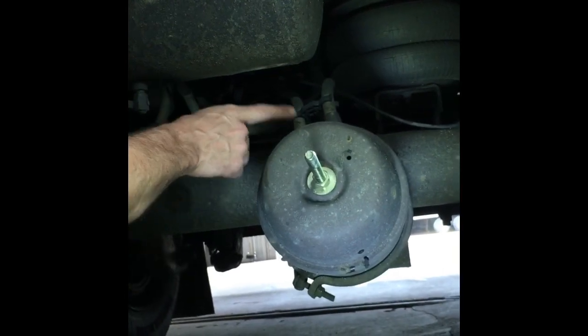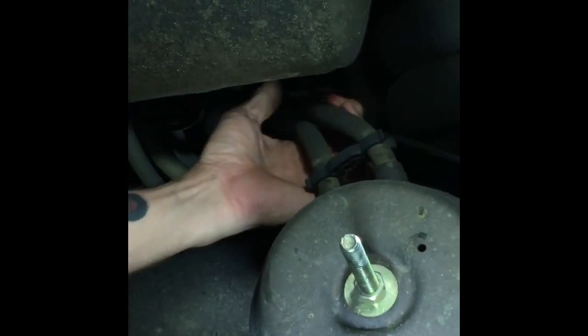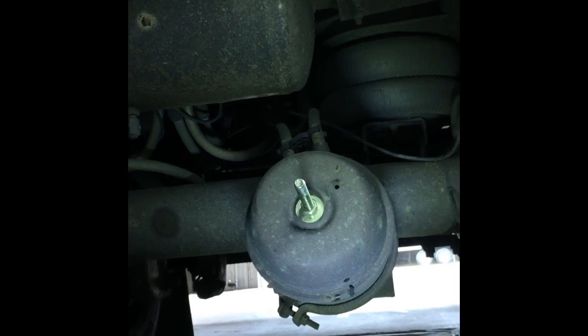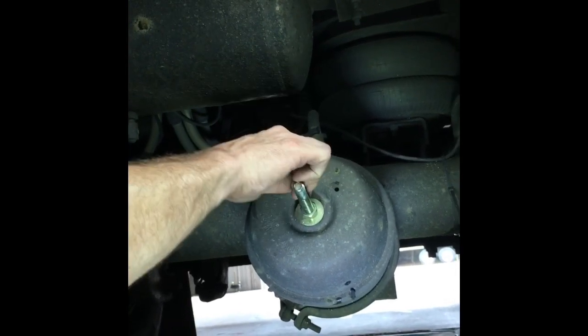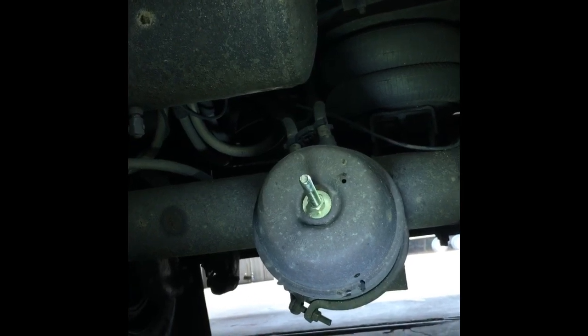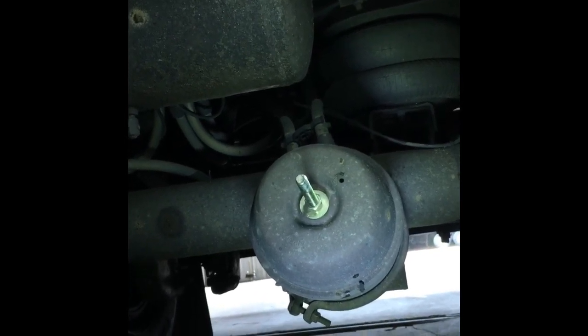Also listen for air leaks in your air hoses all the way back to the valve. Make sure you don't have any chafing on your air hoses and that they're all secured. Now you know how to inspect your brake chamber — check for a spring on the inside, and if anything needs to be replaced, how to cage it off and make it safe to service. Good luck.